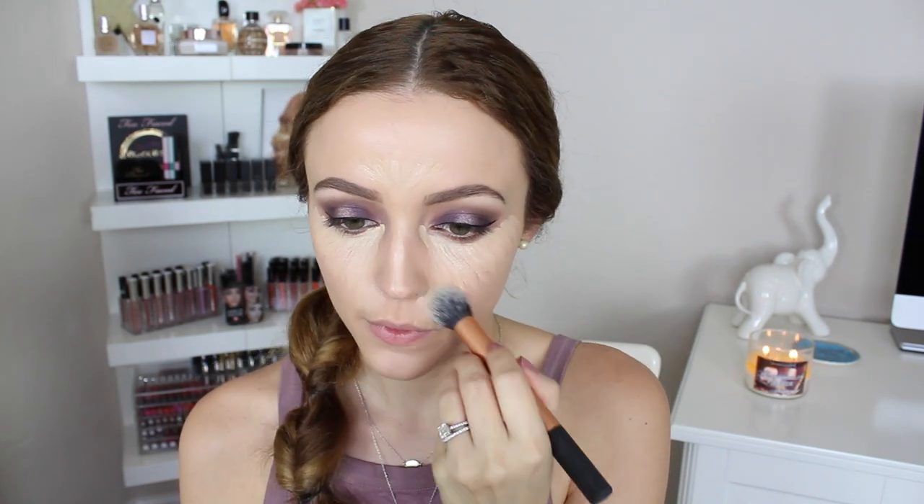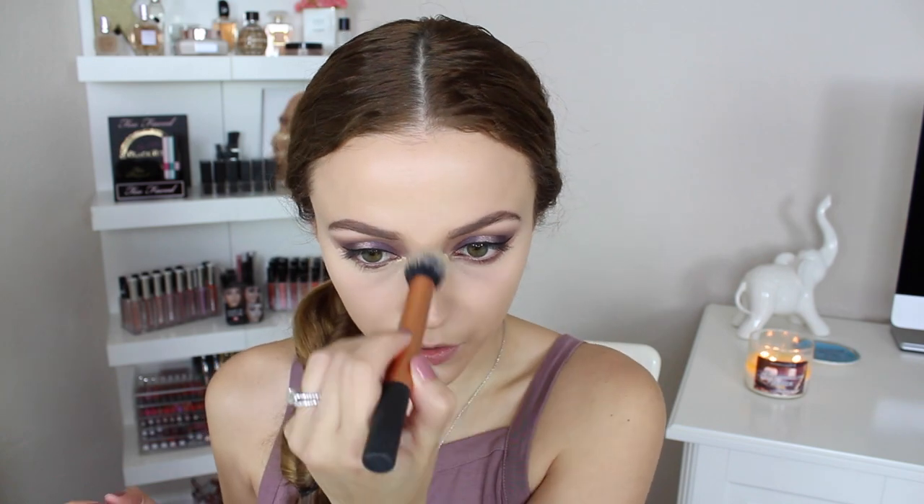So now I'm going to apply some concealer underneath my eyes. I'm going to take the Rimmel Wake Me Up Concealer in Very Light. And then on top of it, I'm going to take this new Wet n Wild Illuminating Highlighter Pen in Ivory Into You. I'm layering those two together because I feel like the Rimmel concealer is not light enough to highlight, and I'm just blending that in with a Real Techniques contour brush. I'm going to set that with my Maybelline Fit Me Powder in 135 Creamy Natural, using the Real Techniques setting brush. I'm setting everywhere I put the concealer — underneath my eyes, in between my eyebrows, my nose, around my mouth — so it doesn't crease or get into the fine lines.